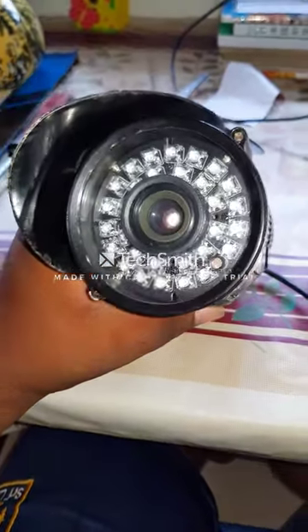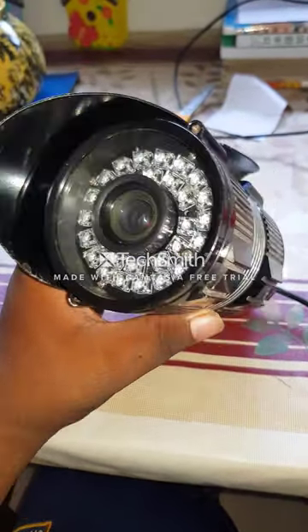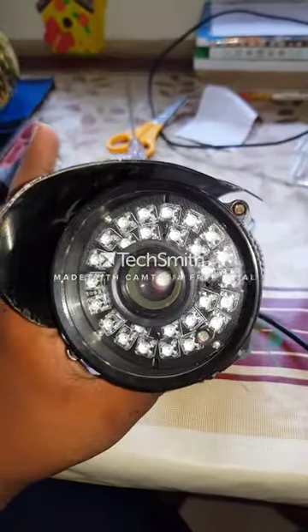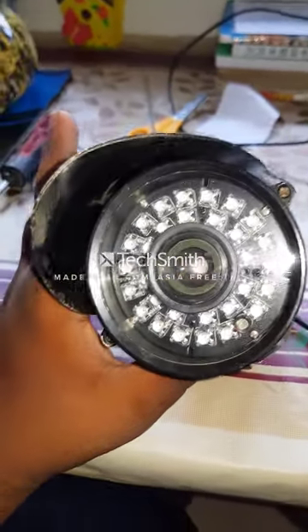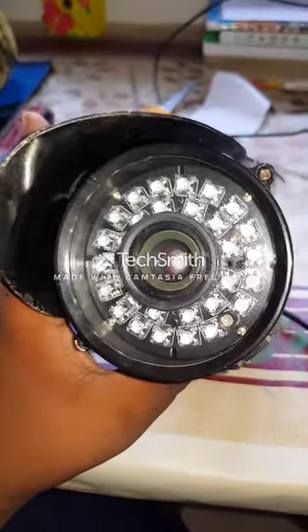Hello guys, as you can see this is a Sony CCTV camera. I am going to show you how to connect this CCTV camera to your TV, using an AV cable.